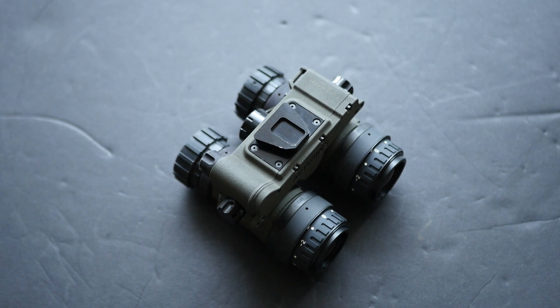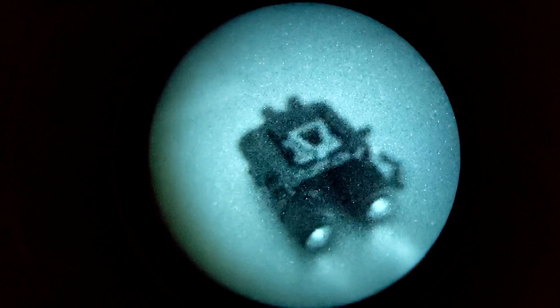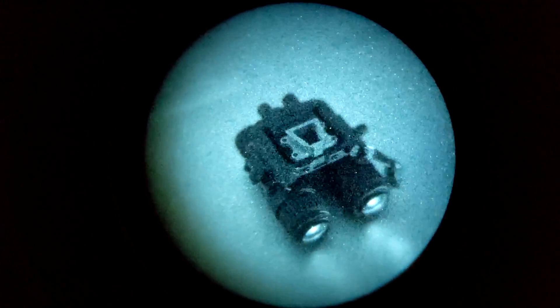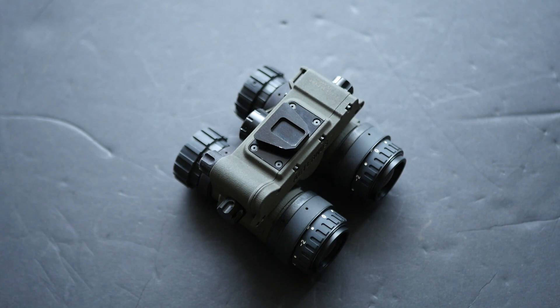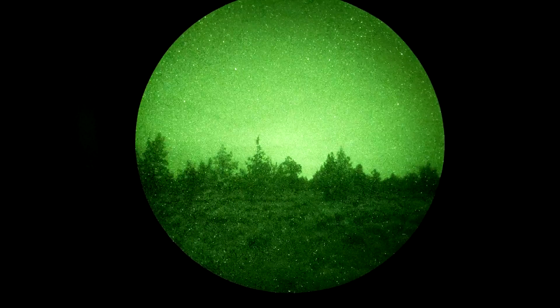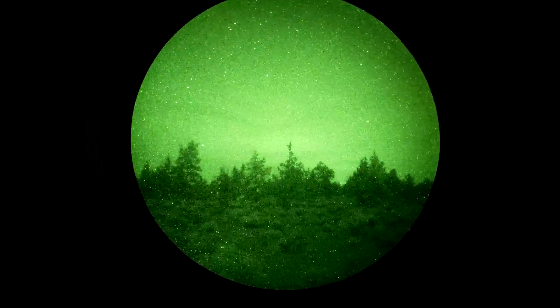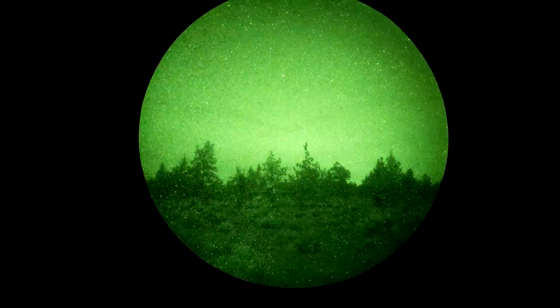I also got this over a set of RNVGs because this is newer and fairly unproven, and a lot of people have already owned and talked about RNVGs. I sent my AGM NVG-40s to a night vision builder; he harvested the intensifier tubes out of them and installed them in this housing for me. The simplified feature set of the Aeternus is actually a good fit for those tubes — they're an old set of Omni-4s with automatic gain control, probably surplus aviation tubes.